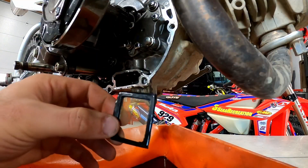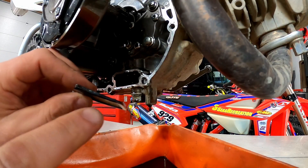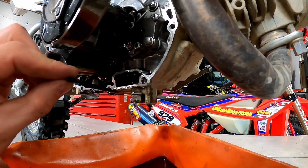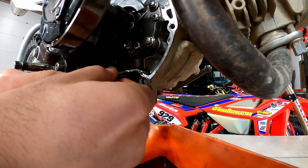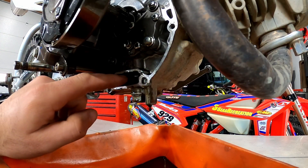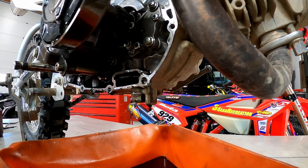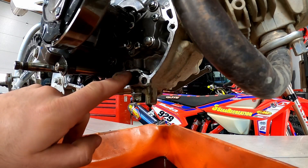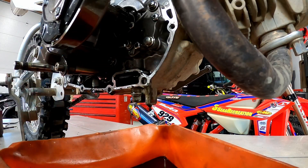We'll use some starting fluid to clean it because that dries clean. Now we've got our screen all cleaned off. You can see how it's tapered — one end is going to be shallower, and they want that to go in toward the case. So if you do take this out, make sure you put the smaller side in first, and it'll grow as it comes out.